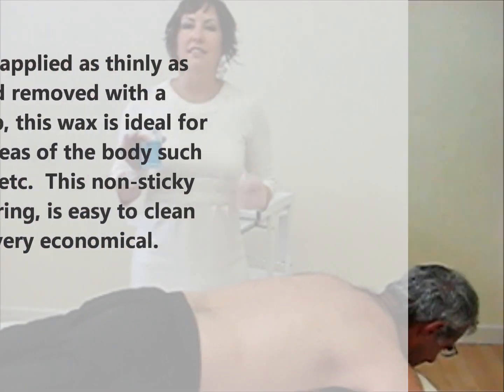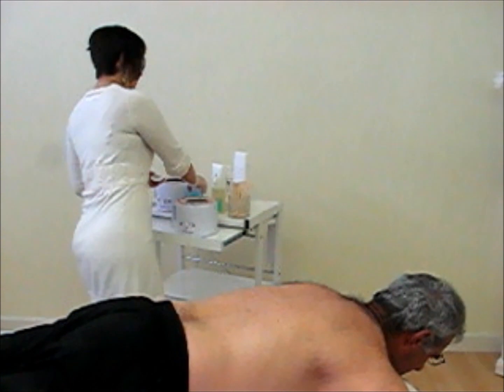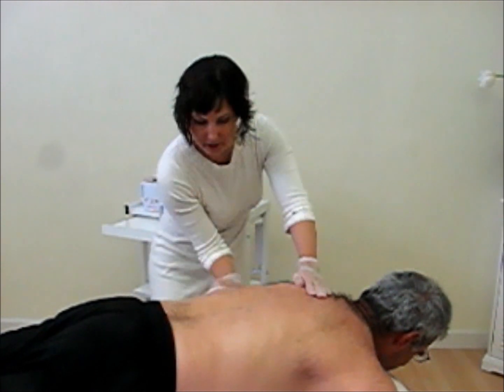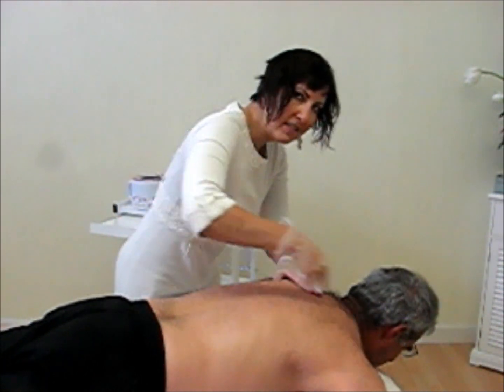The first step is to cleanse the skin. We're going to be using our blue cleanser. There's 9% alcohol in there — enough to kill bacteria and get any oil and dirt off the skin.